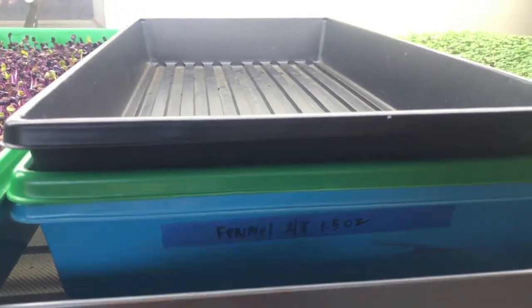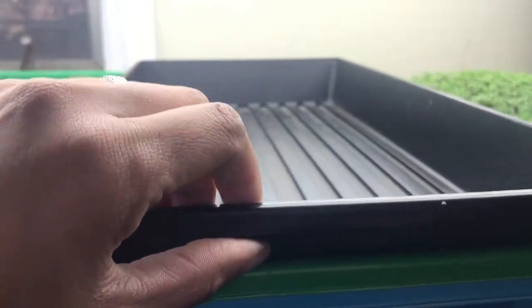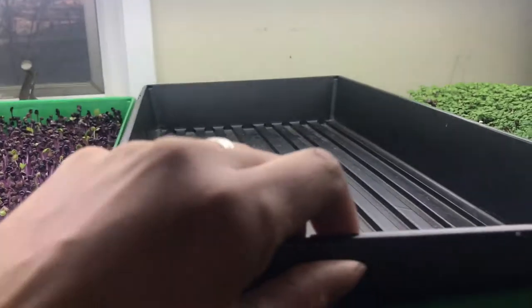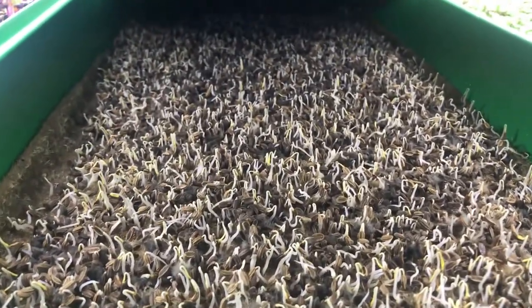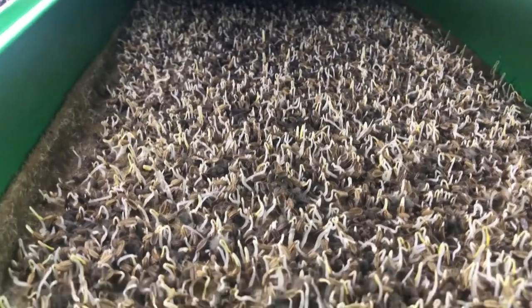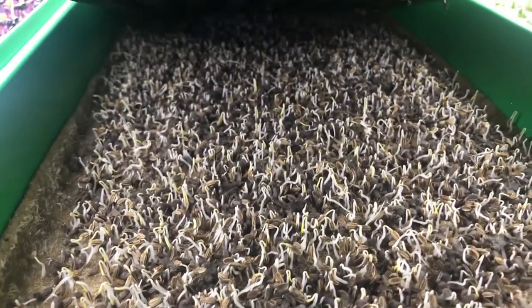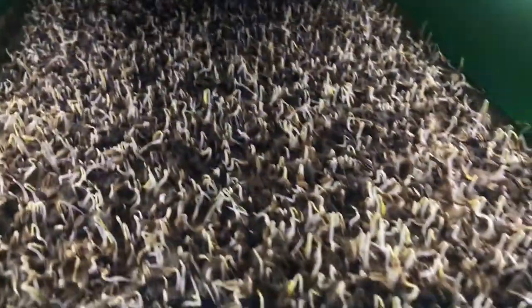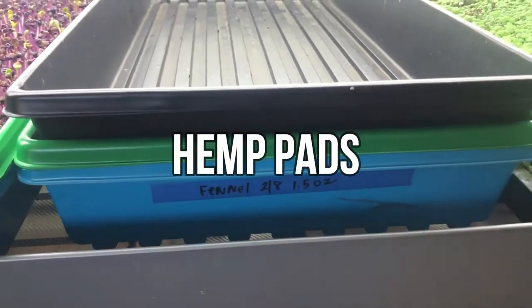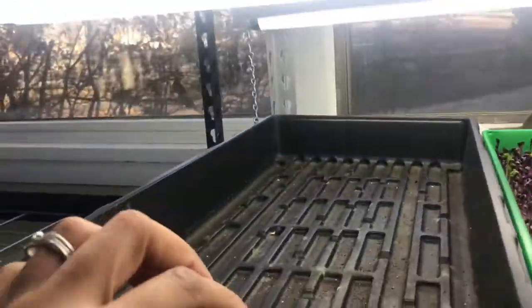Here's some fennel that was started the same day — I did one and a half ounces. The fennel is taking a lot longer to germinate, which is pretty normal. It looks a heck of a lot better than yesterday — there was hardly any germination. I was thinking at first maybe it doesn't like to be on hemp, but it just needs more time. Some things are much quicker; fennel is a longer growing thing but it'll eventually look like the full tray.